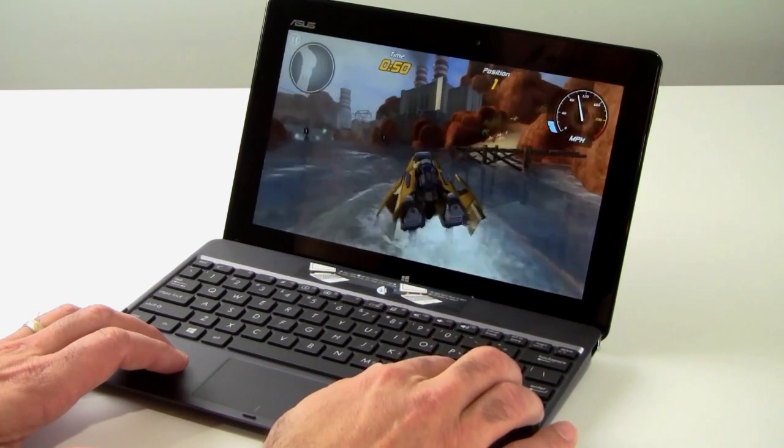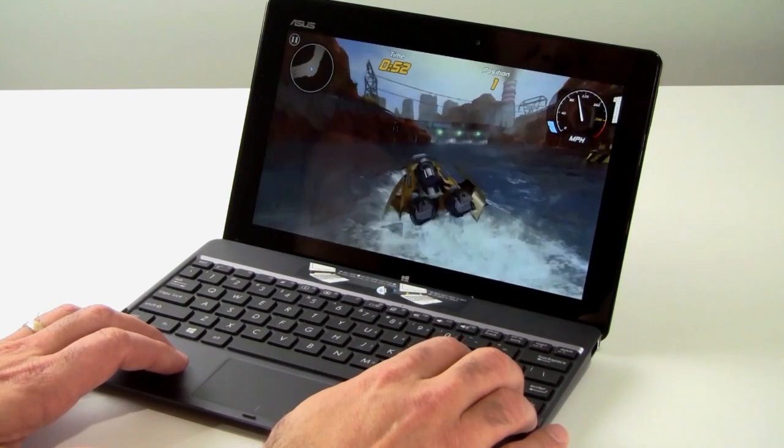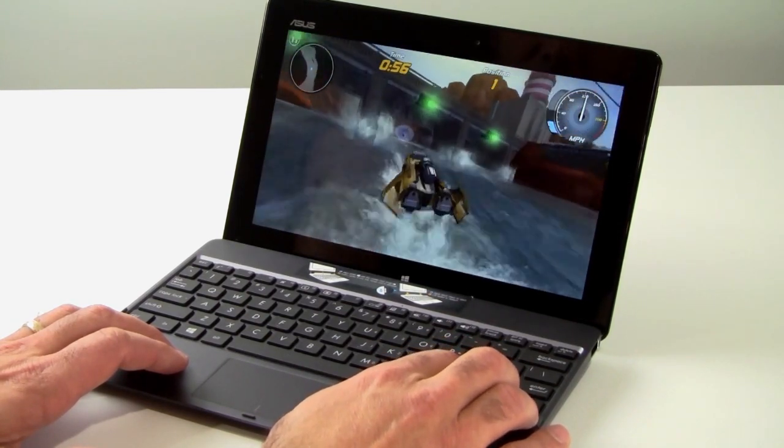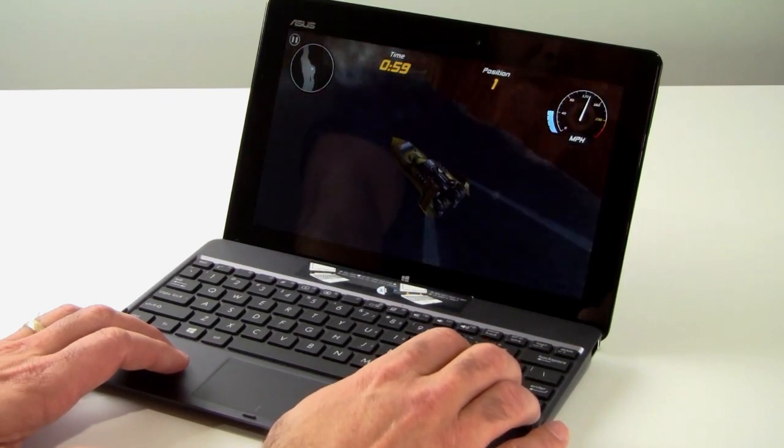This has been a quick look at the Asus VivoTab RT Windows RT tablet. I'm Dave Altavella for HotHardware. Make sure you stop by our site for the full review. Thanks for stopping by.